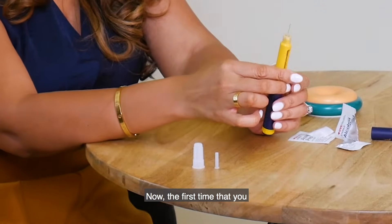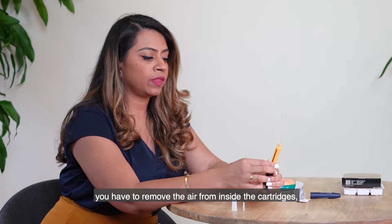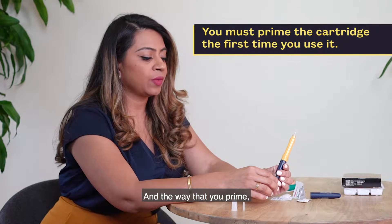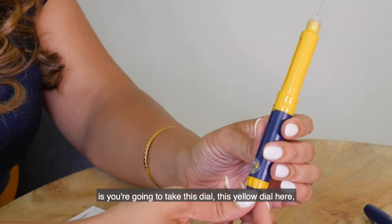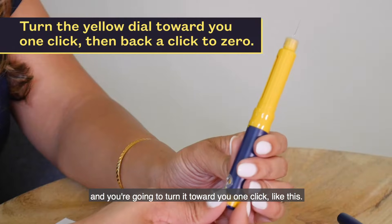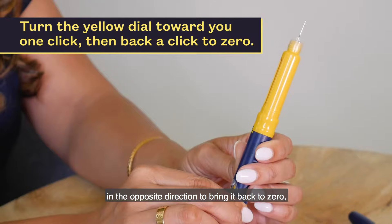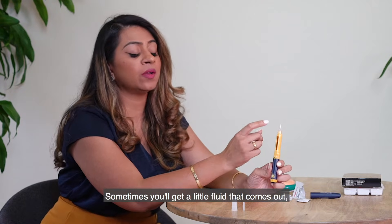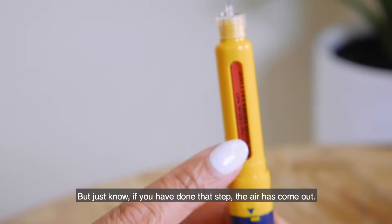The first time you assemble the cartridge into the pen, you have to remove the air from inside — that's called priming. To prime, take this yellow dial and turn it towards you one click, then push it back in the opposite direction to bring it back to zero while holding the pen upright. Sometimes you'll get a little fluid that comes out, sometimes you won't get anything, but if you've done that step, the air has come out.